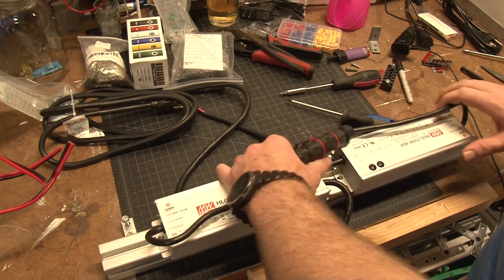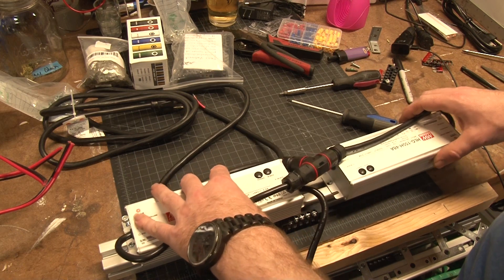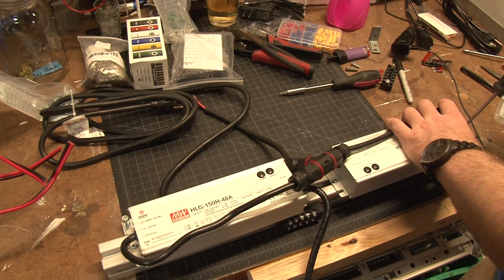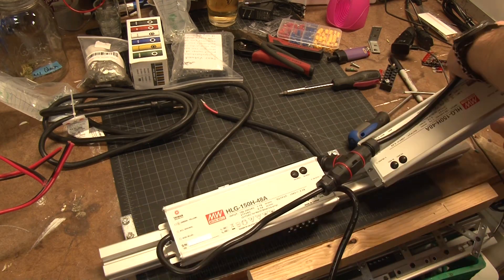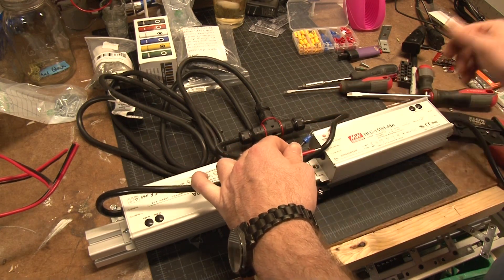Regardless of whether it's a 3×6 or 4×8, the 920W output is under the 50W per square foot target, but that's the best I could do with the budget given. He wanted to spend about a thousand dollars and ended up spending around $1,100. At roughly $1 per watt, it's not super crazy on price.